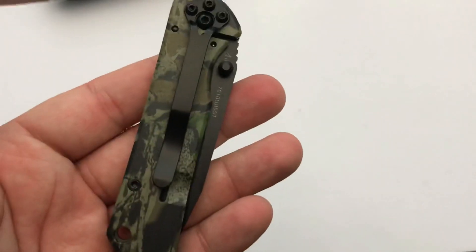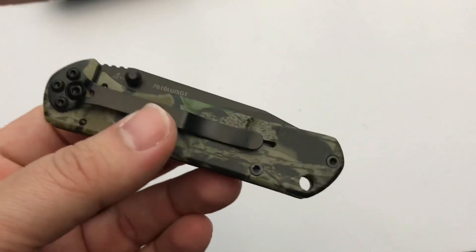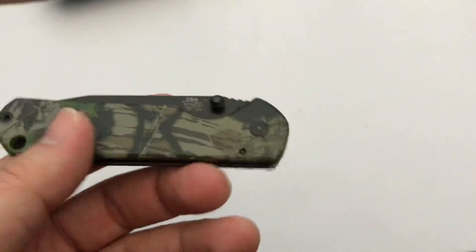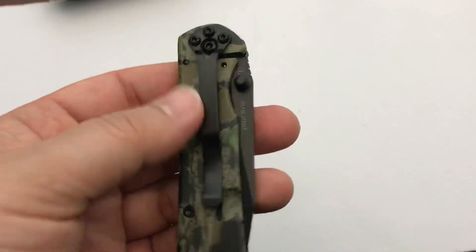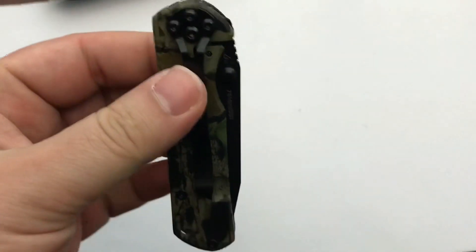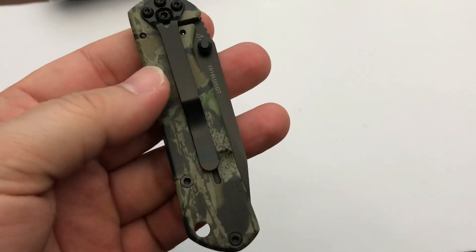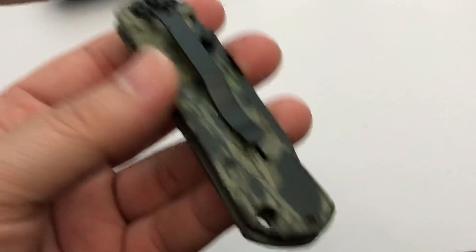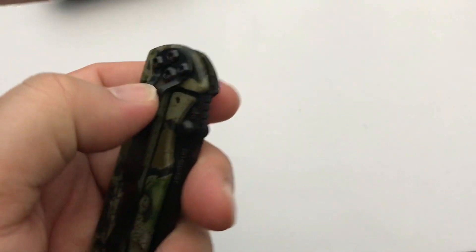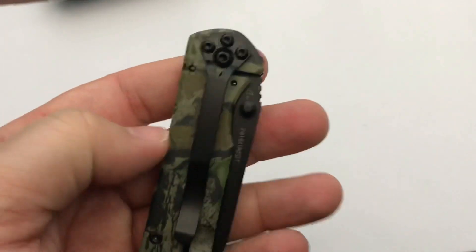If you haven't guessed from my other reviews, I like color and pattern on my stuff — I don't like solid colors as much. In this case it was pattern time. Here's the pocket clip: you're going to be tip-down carry, and I believe that's the only way it comes — I don't see any holes drilled anywhere else. So you're right-hand tip-down only, and it's not a deep-carry clip, so not a huge fan of that.